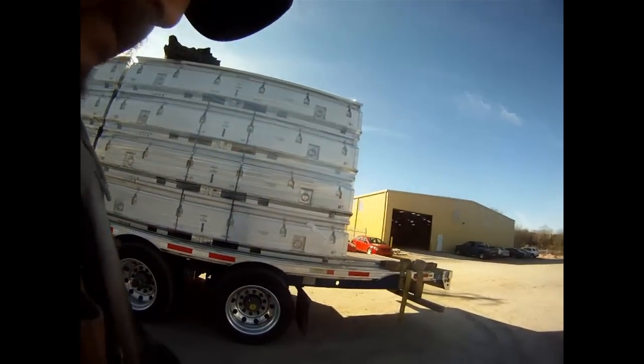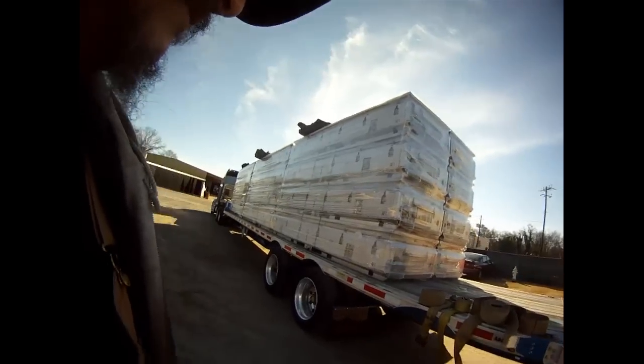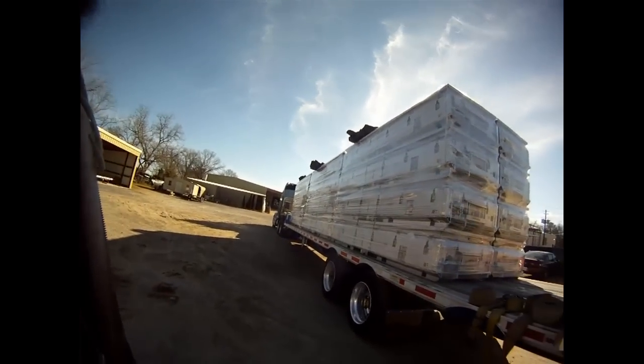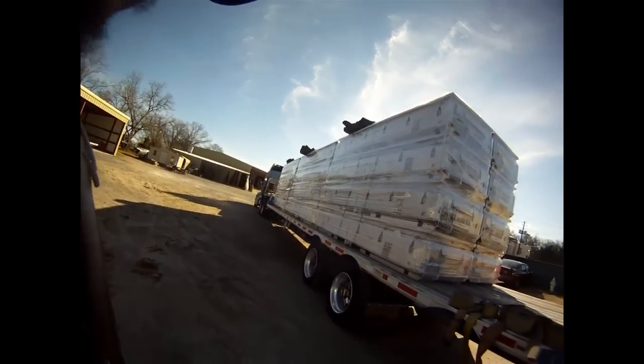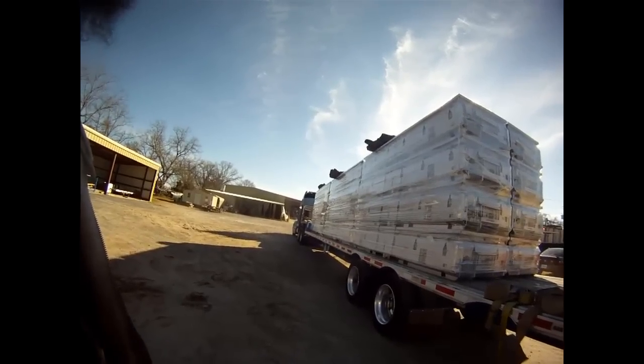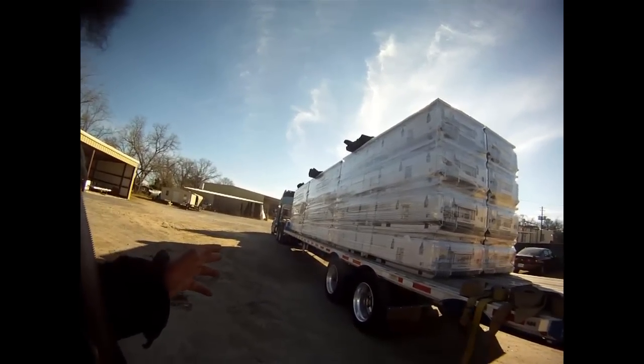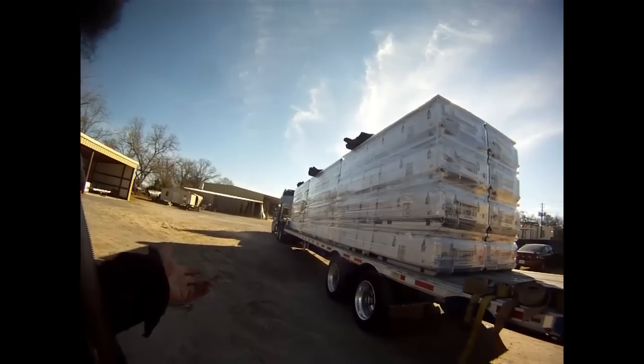It pays pretty good considering the changes in fuel and everything, and some rates dropping. This one still pays pretty well — close to three bucks a mile — and that's alright, I can deal with it. It's nice and square. These are 11 feet long, so when you got three stacks that's roughly 33 feet.